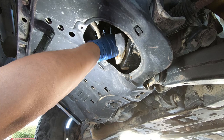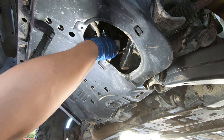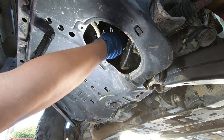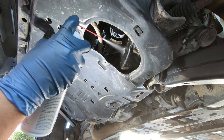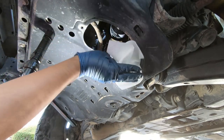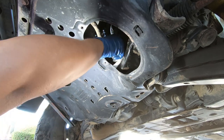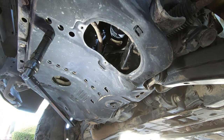I remember taking my E46 M3 to the dealership — back in the day when they changed the oil they spilled some and just left it. They didn't care. It's okay though — never went back again. I only went in the first place because it was included in the extended maintenance plan. Next, spray a little brake cleaner and wipe it down. Make sure it's not oily. Even if it's a little oily you'll be fine — the dust and dirt from the road will dry it up real quick — but you just don't want it to be dripping oil.